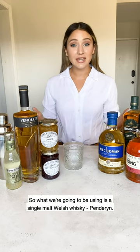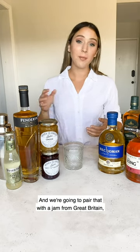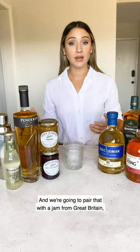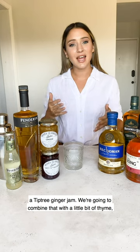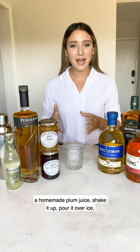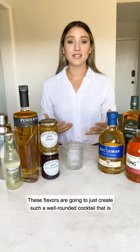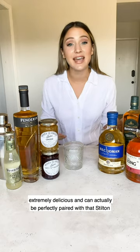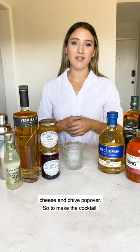We're going to be using a single malt Welsh whiskey, Penderyn, and we're going to pair that with a jam from Great Britain — a Tiptree ginger jam. We're going to combine that with a little bit of thyme, a homemade plum juice, shake it up, pour it over ice, and top with Fever-Tree ginger beer. These flavors are going to create such a well-rounded cocktail that is extremely delicious and can be perfectly paired with that Stilton cheese and chive popover.